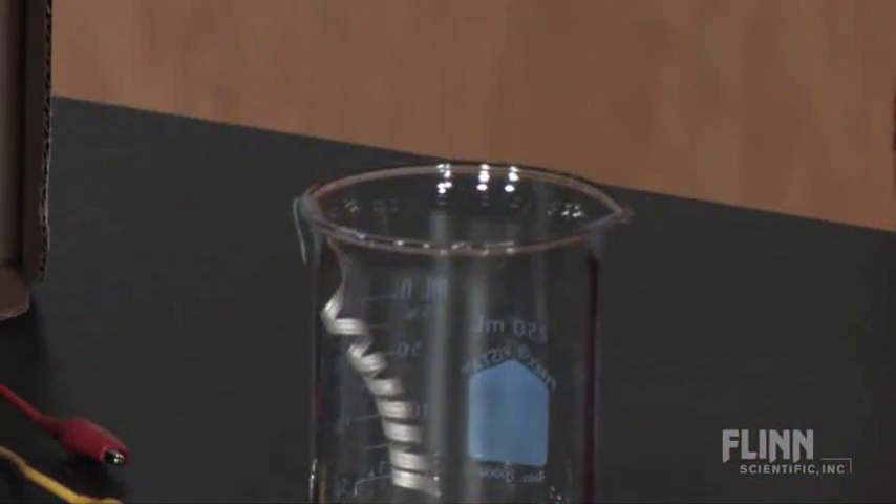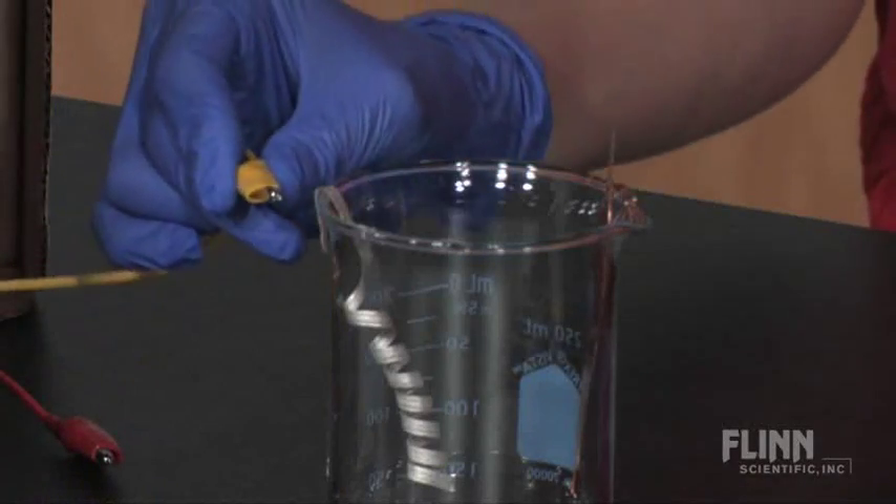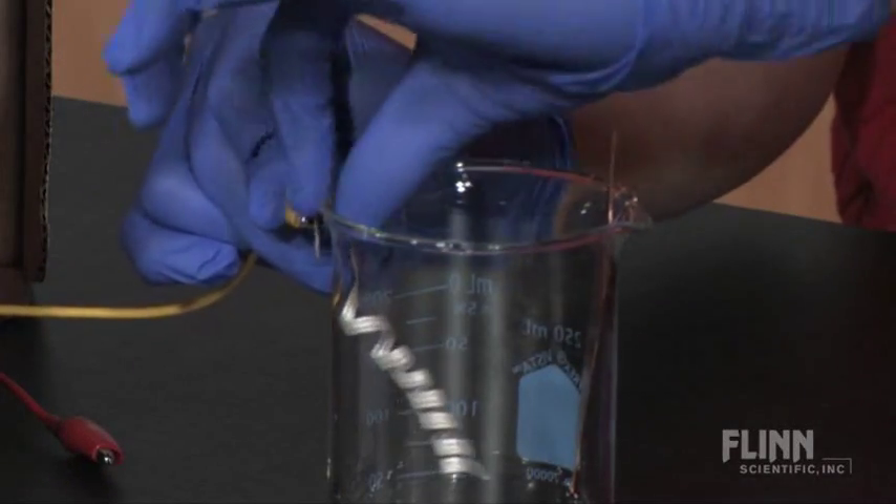Begin by having your students silently observe the demonstration. First, assemble the clock and attach the metal electrodes to the beaker. Then, connect the alligator clips and add the orange juice.